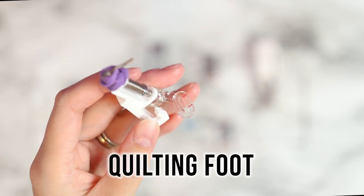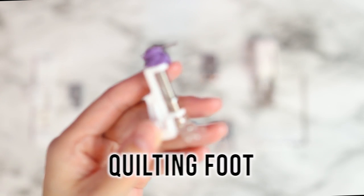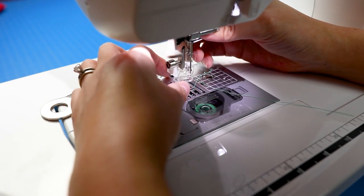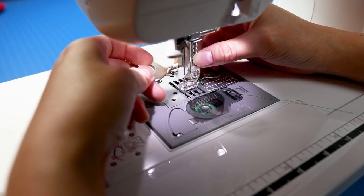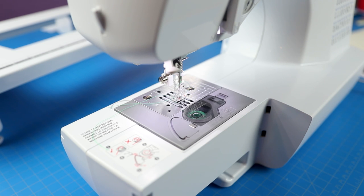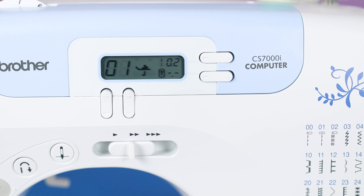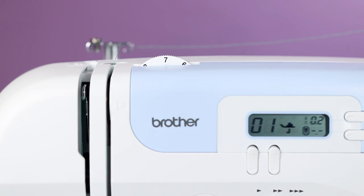On to the grand finale - attempting free motion quilting with the quilting foot. I made a modification thanks to Leah Day's suggestion; I've linked her video above. To install, align the white bracket on the presser foot screw then tighten that screw. You'll need to lower the feed dogs with the back button, slide out the flatbed attachment, and insert the extension table - it clicks into place. Back to stitch number one with the smallest stitch length possible: 0.2. It took a lot of trial and error to get the tension right, but anything between six and seven worked for me.